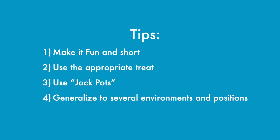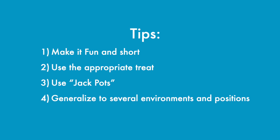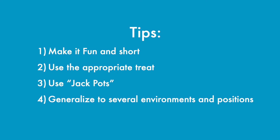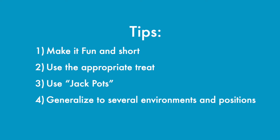Some helpful tips: make it fun and keep things short. I ask for five to ten repetitions of a behavior and then we take a small break of fun and cuddles, then we're right back at it. If the dog starts to give fewer behaviors than you think they're capable of, it's time for a larger break. Use the appropriate treat — if I'm typically training with kibble but asking for a new, more difficult behavior, I'll bring out something higher value like chicken or liver treats to get them really excited and willing to work.